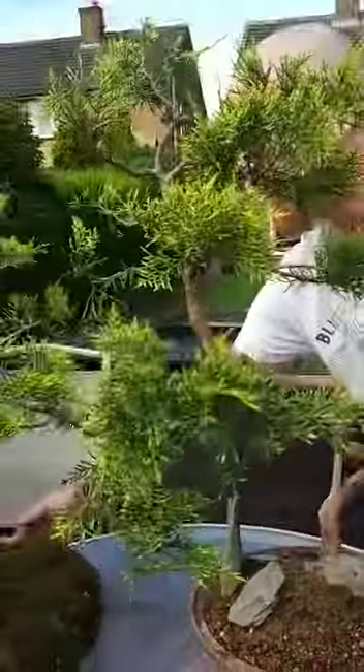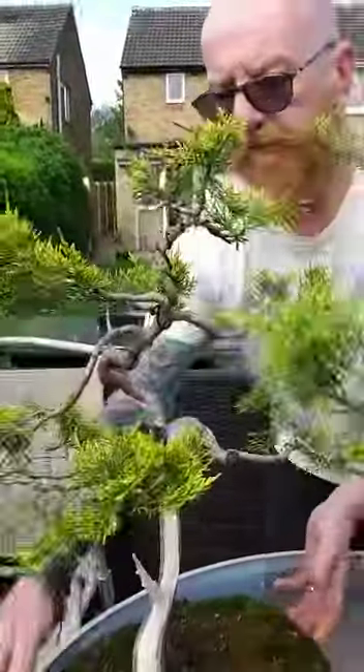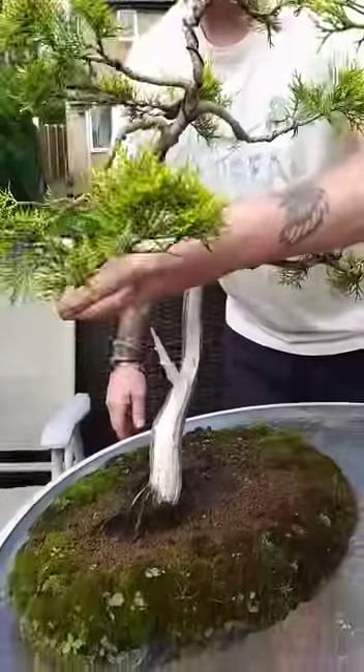And this one over here just needs a bit of a tidy up later. But there's the front. That's all going to become a massive ginshiari, because I've earlier laid it there.